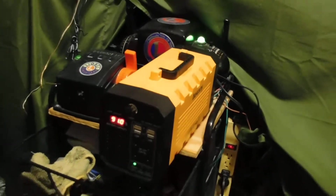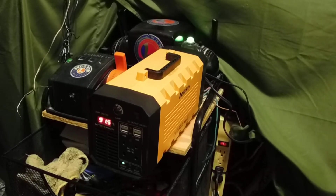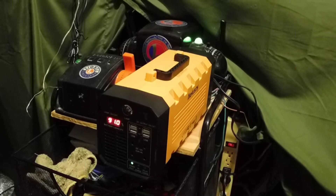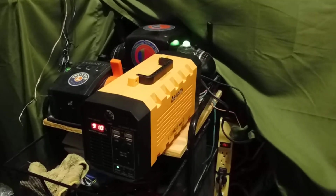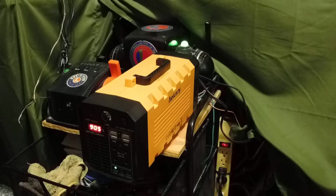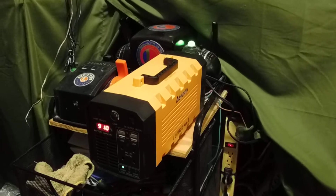I'm running a portable power supply. This is called an Osney — spelled A-E-I-U-S-N-Y — 500 watt power supply. They're available on Amazon.